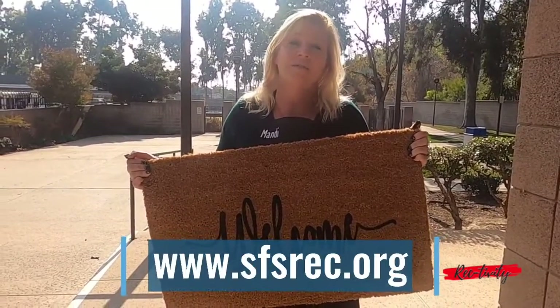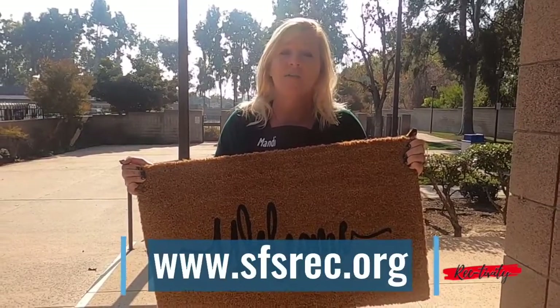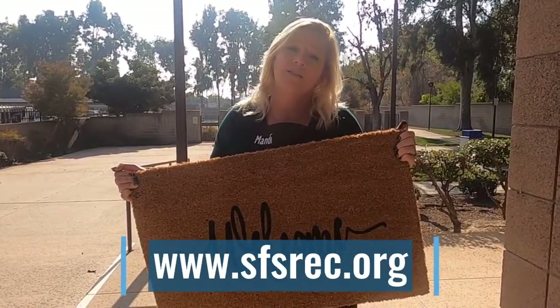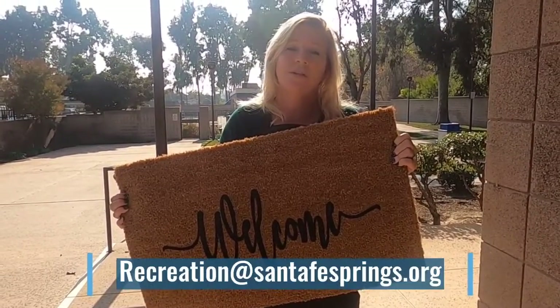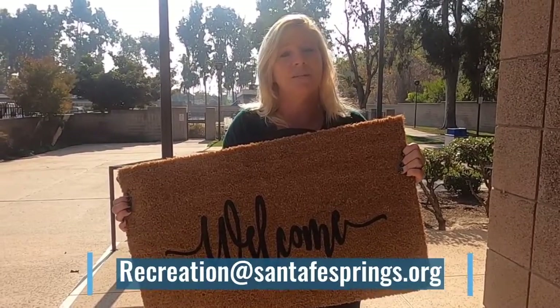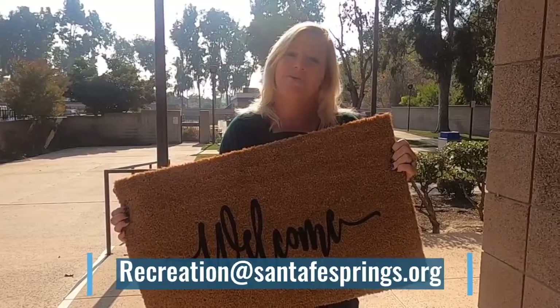Now if you want to make your own mat, visit our Reactivity page at sfsrec.org. On there you will find the supply list and we have four stencils that you can purchase from us. If you have a recipe or a craft that you would like the Reactivity team to make, drop us a line by email at recreation@santafesprings.org. See you next time!